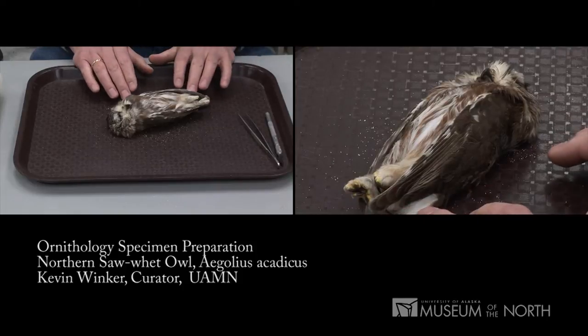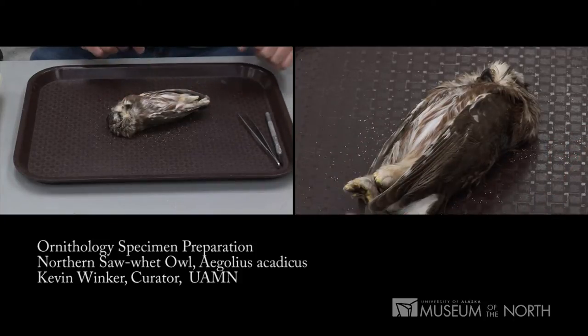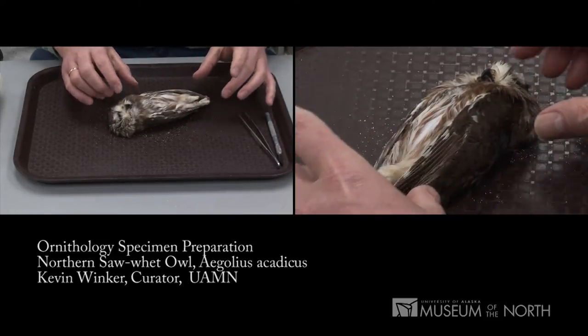We're going to skin a saw-whet owl today. Its scientific name is Aegolius acadicus. This bird was hit by a car on Kodiak Island back in March of 2006. It's been kept in the freezer since then and is well preserved.